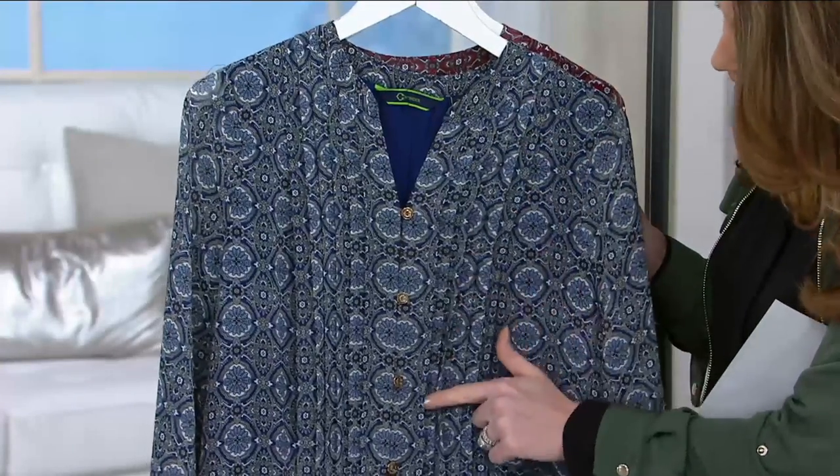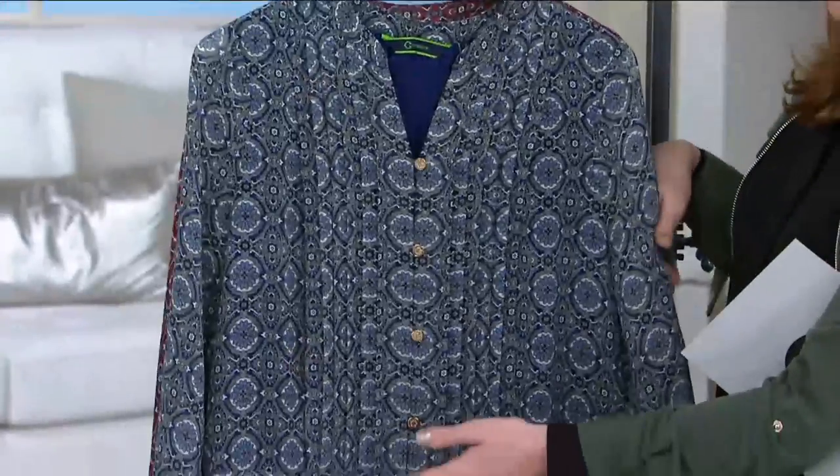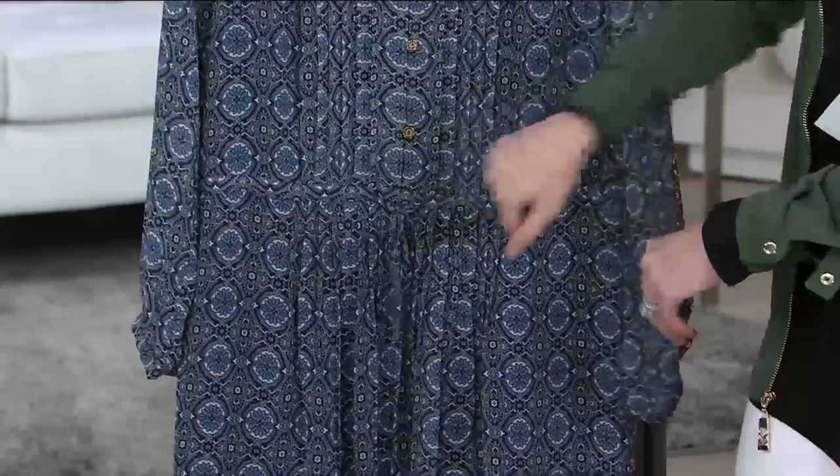We've even got really nice pin-tucking along the placket, which shows off those beautiful Sea Wonder buttons that wear like jewelry. And then my favorite part, which I can show you more on D, is this little drawstring, which makes you look like you have the tiniest waist on the planet.